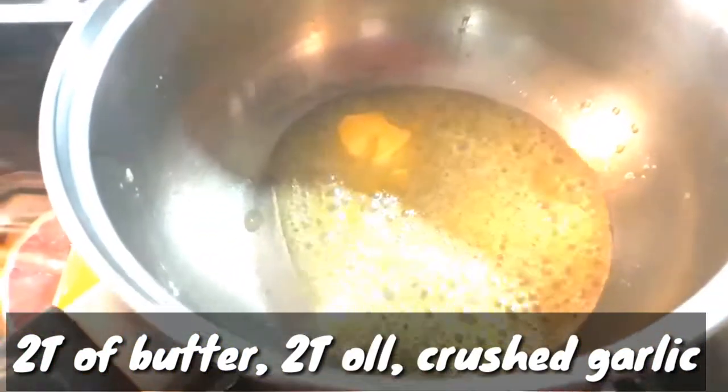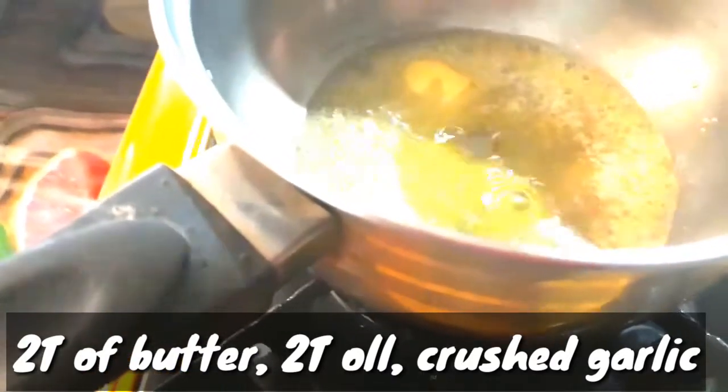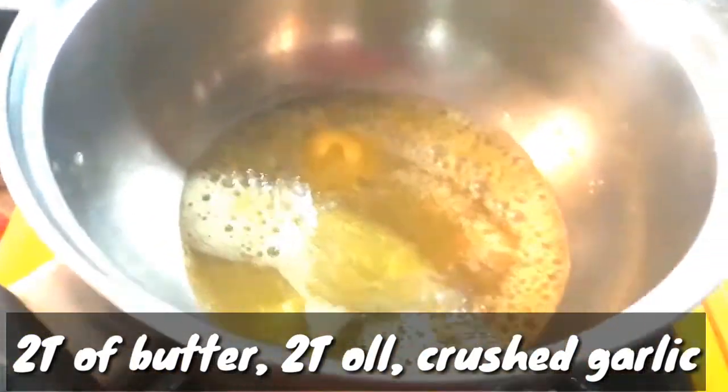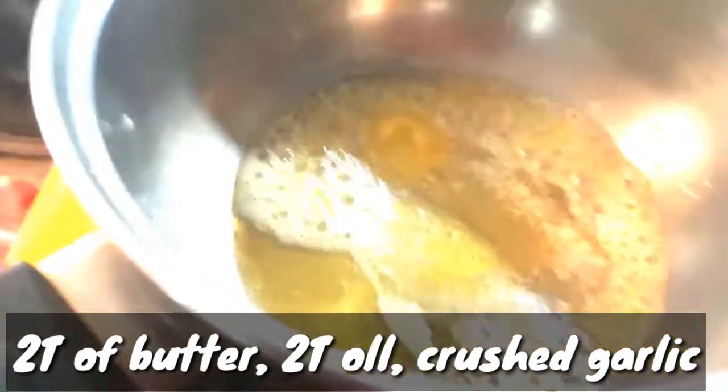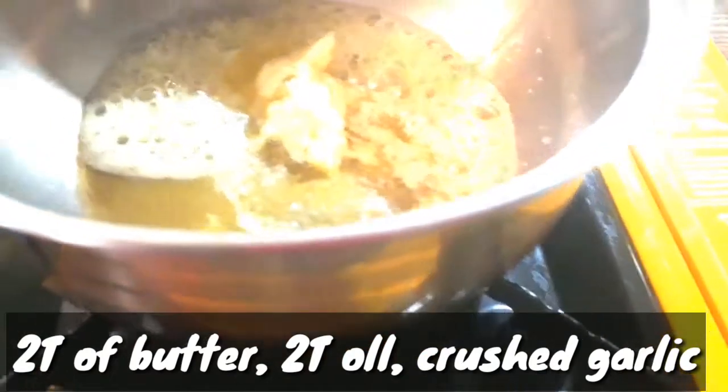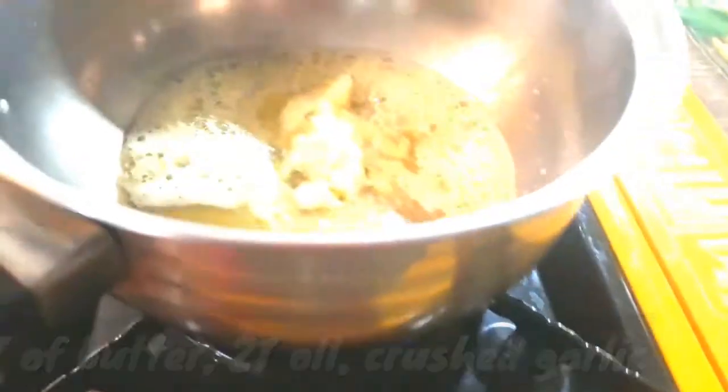Two tablespoons of butter, then two tablespoons of oil. Then we're going to put our garlic — the two cloves of garlic that we pounded.